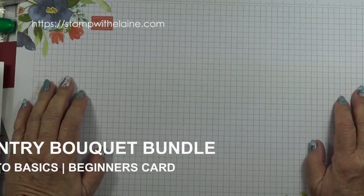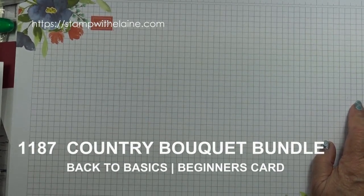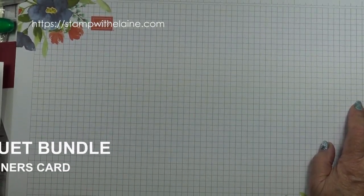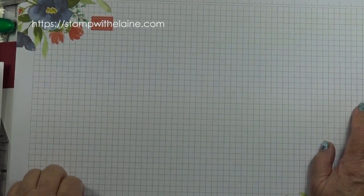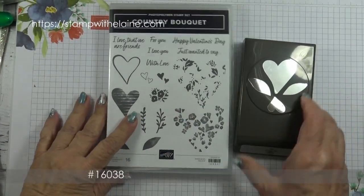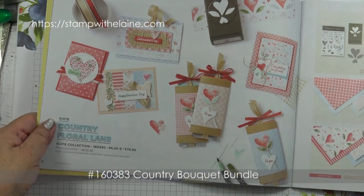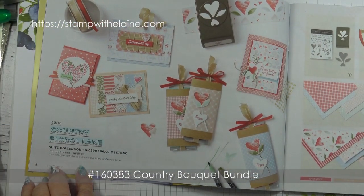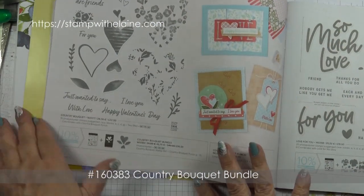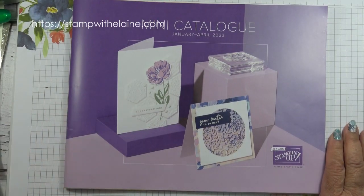I'm Elaine Harding. Welcome to my blog at stampwithelaine.com. Today's card is going back to basics. I wanted to make a clean and simple card with the Country Bouquet Stamp Set and Punch, which is part of the Country Floral Lane Suite. You'll find it on pages 8 to 10 in the January to April 2023 mini catalogue.